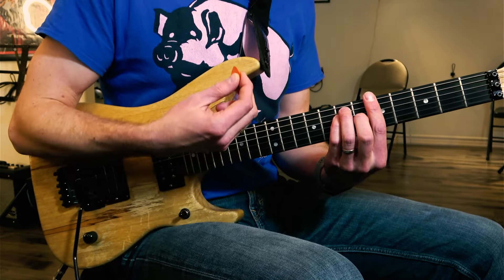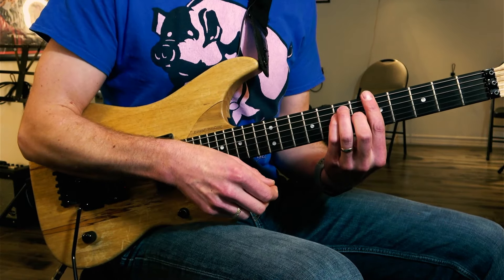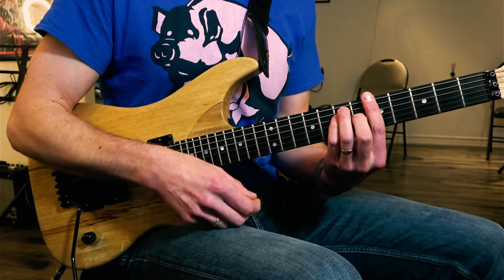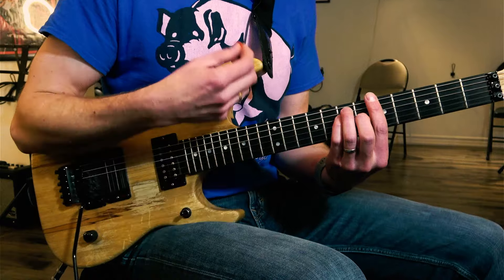With this, I'm going to strum the chord and then relax my finger — push down and relax really, really fast. So it's like one, two, three, four — one, two, three, four. That kind of thing.